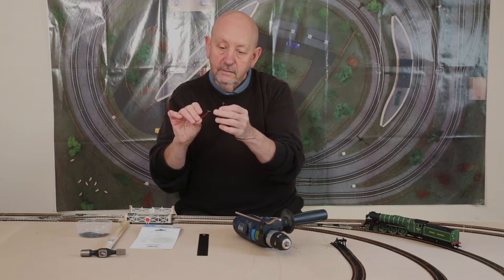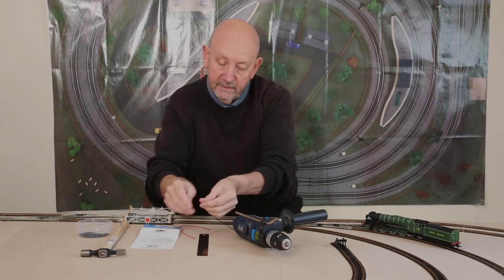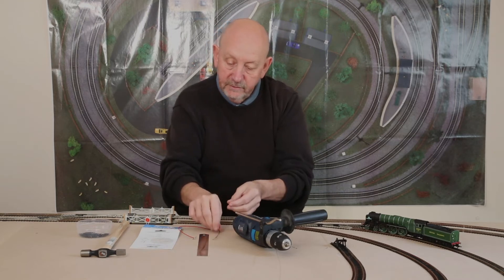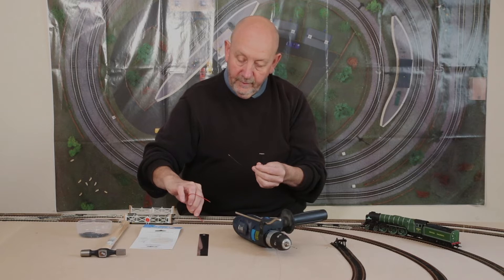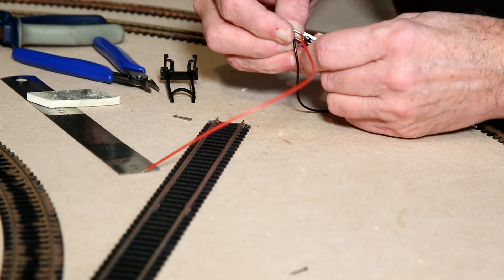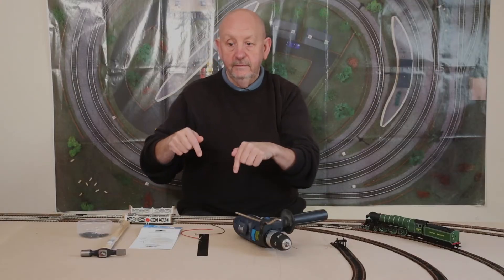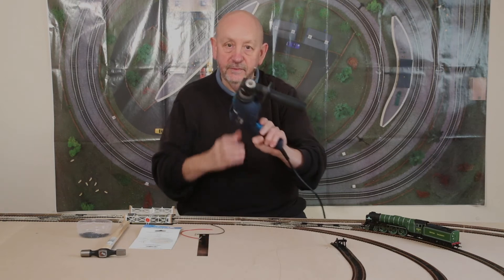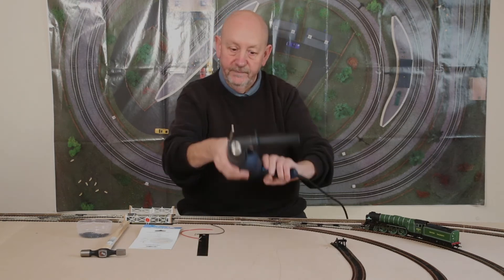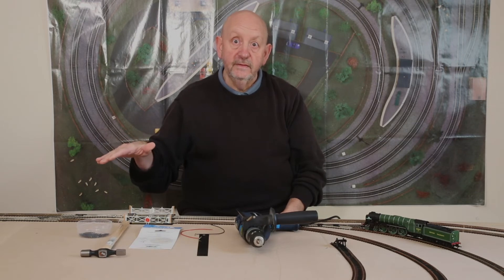What happens is that you attach two pieces of track with the fish plates — with the wires — the red wire on one side of the track and the black wire on the other, and they drop down through the holes that you've drilled in the baseboard. Another learning curve for me. Then you attach the bus wire underneath.